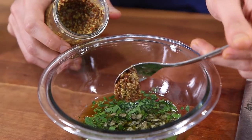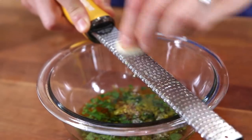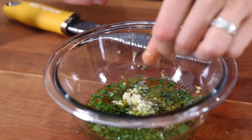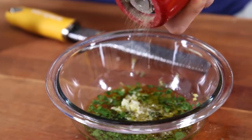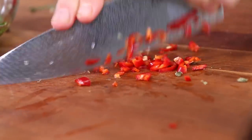Next in the salsa verde is a teaspoon of stone ground mustard. Then add the zest of half a lemon and the juice of half a lemon. Staying in the zesting theme, grate in one clove of garlic. Then pinch in a quarter teaspoon of salt and a few cracks of black pepper. And a salsa verde usually has a good spice to it — I'm using long red hot chili finger peppers. Slice them up really thin and add to the salsa verde.